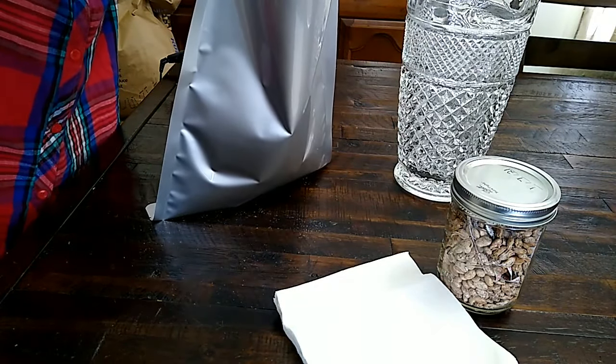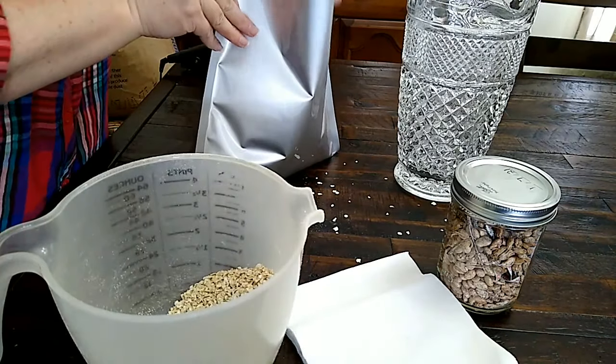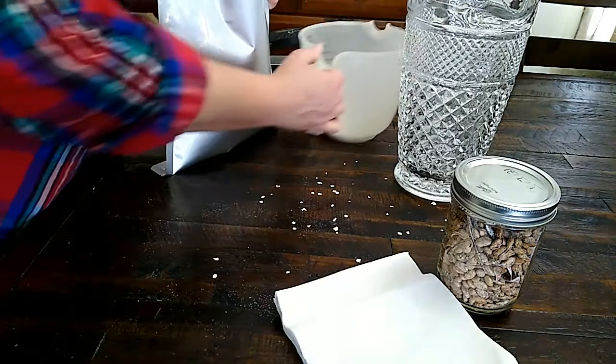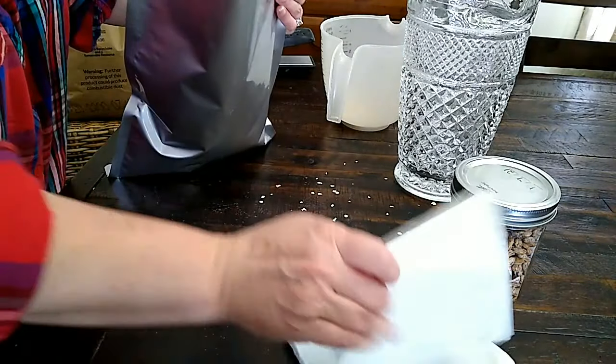I'm going to add five more cups. First, I'm going to make a mess, because you guys are watching. I started with eight cups, and now I'm going to add about five more — gives me about 13 cups total and 26 servings. You can see it's a couple inches from the top.